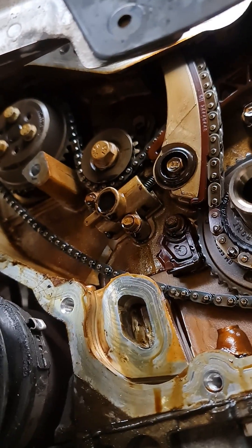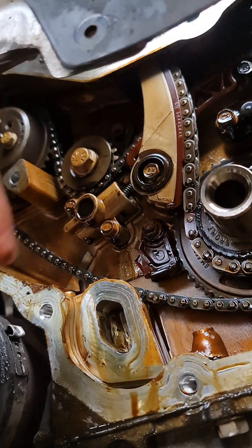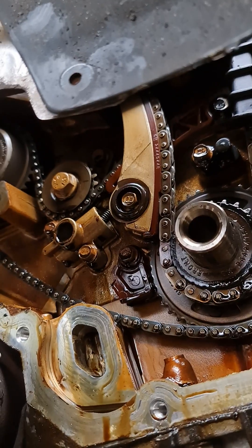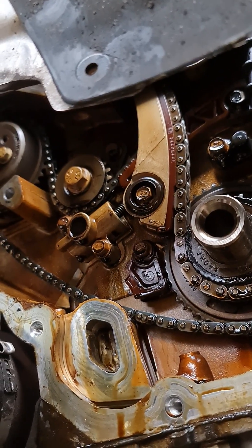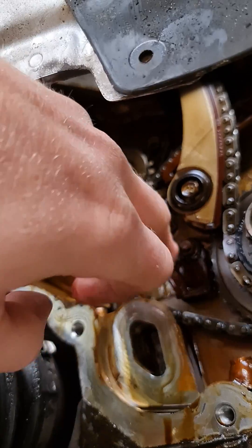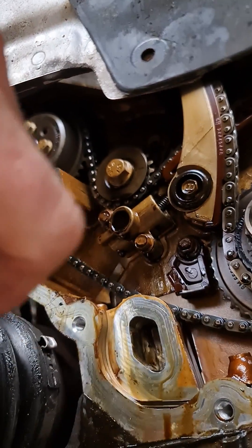I bought this car in this condition with a rattle which I assumed was a belt tensioner, but it's actually turned out to be a bit more of a headache. Got another one of these kits come in, because you can't buy them separately — you can only buy them as a kit. That's £80.